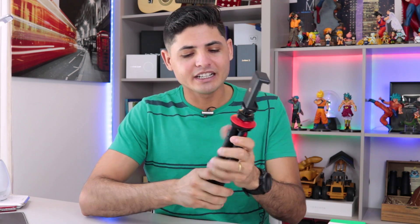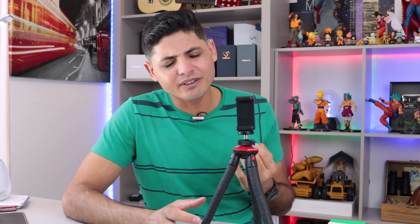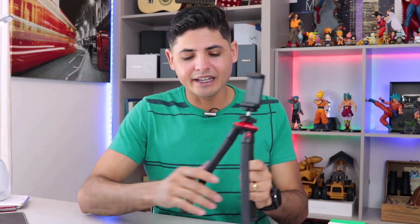Já testei várias vezes, obviamente, pra fazer o vídeo. Eu já forcei ele bastante, e posso garantir pra vocês que ele é bom. Ele não vai ter, provavelmente, a durabilidade de um GorillaPod. Mas pra quem não é tão profissional, pra quem gosta de praticar esporte uma vez por semana e tal, isso aqui vai durar demais, vai durar muito tempo.